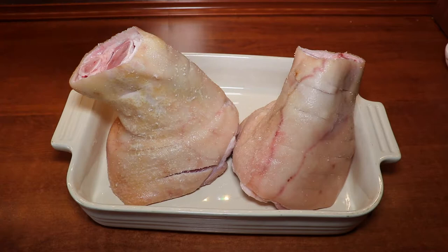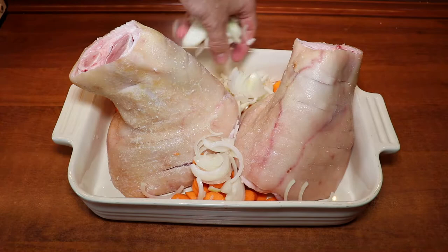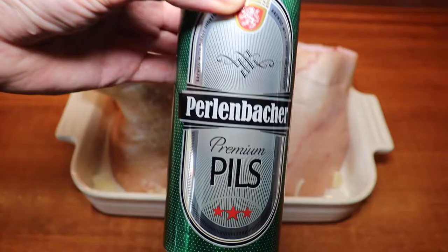We will add carrots and onions that we've cut up in thin strips. Then we add garlic cloves that we've cut up finely — roughly, whatever — it'll just give a good taste.